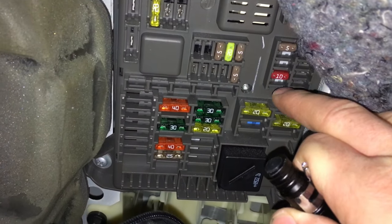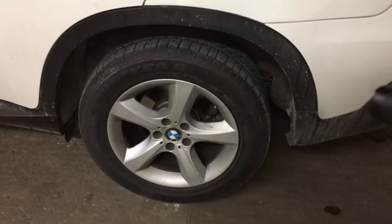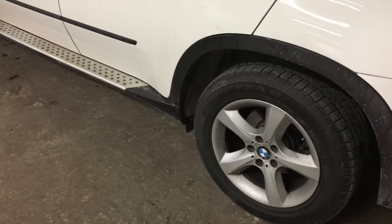What you're going to do is pull that 10-amp fuse out and put it back in. Immediately you'll hear the pump activate, and when the pump activates the rear suspension will go back up. This will help you further diagnose what's going on.